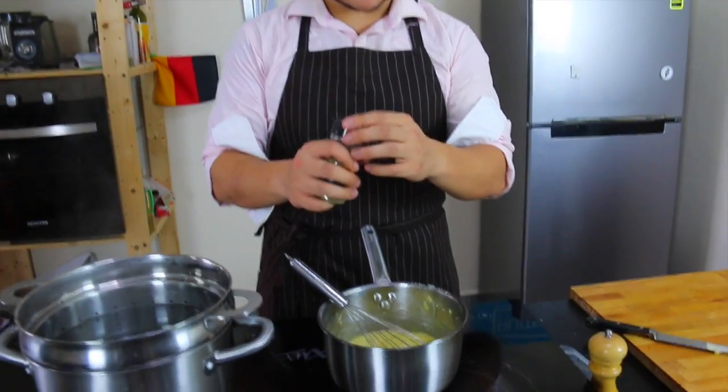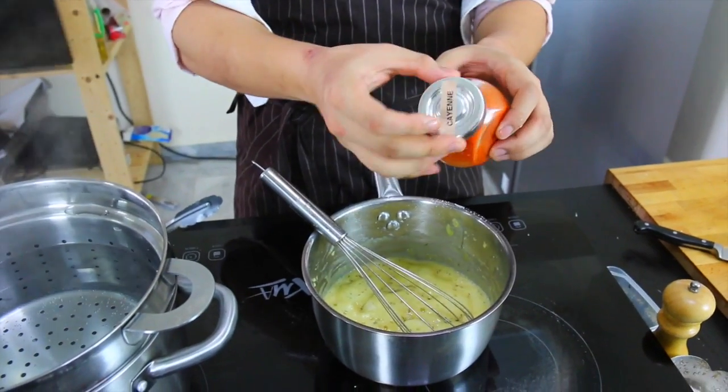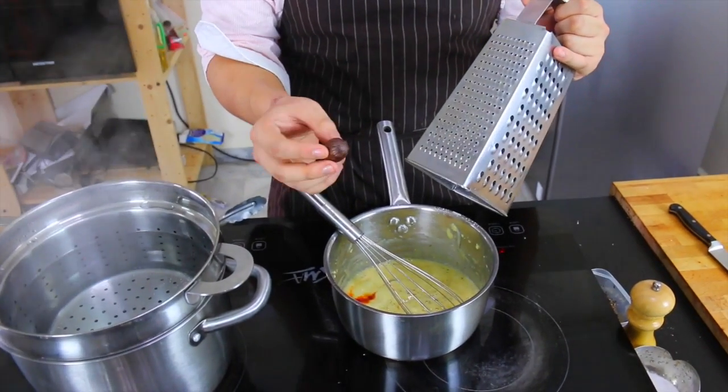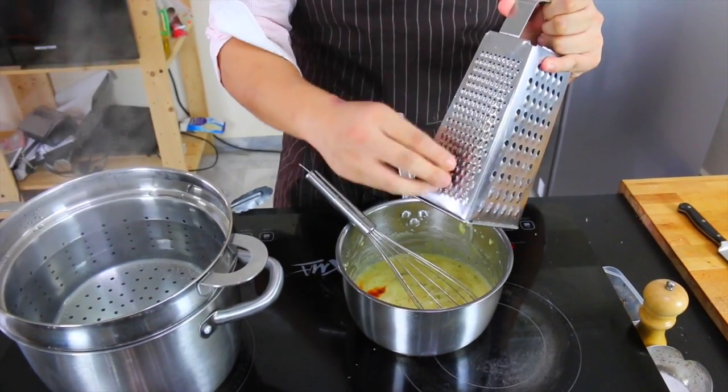The flour is cooked out. You can add some dried thyme, some cayenne pepper, and nutmeg. This nutmeg is special because it's from Penang, which is just north of where I live. So just a touch.